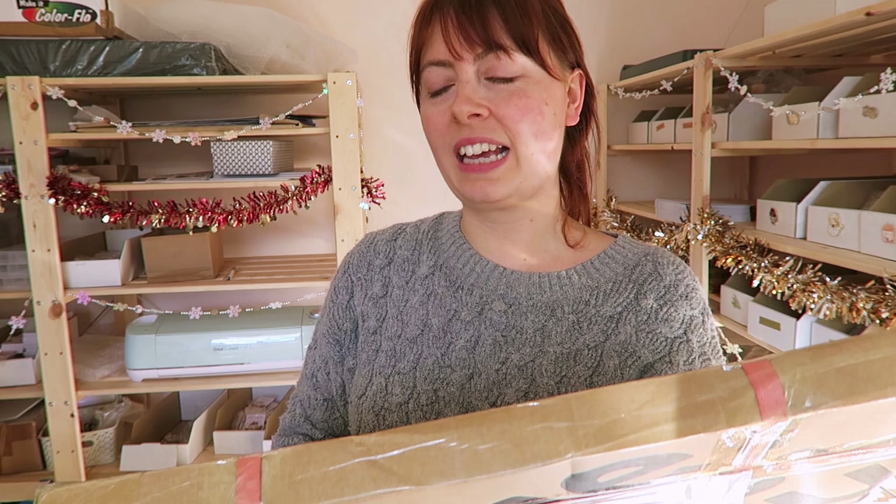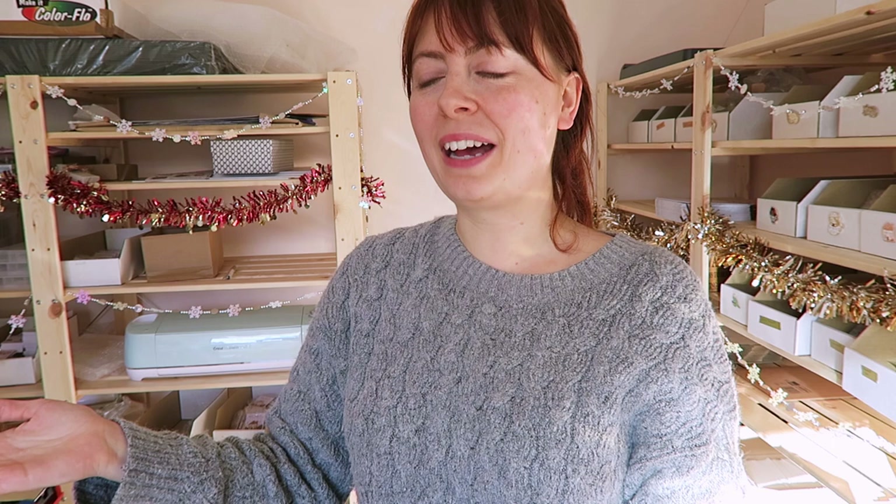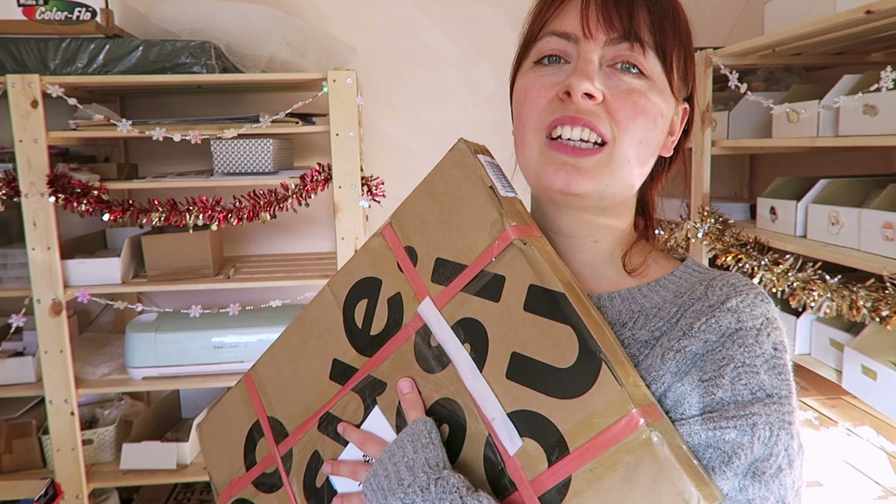I'm gonna open this but first I thought I would show you the process of how I created the tissue paper. I've filmed a few clips which I will roll now. I like to show you how I come up with my designs, how the designs change, and if I have any kind of problems along the way. I'm gonna show you how I made the tissue paper, then I'm gonna unbox this, and then show it in action and pack the rest of those orders.